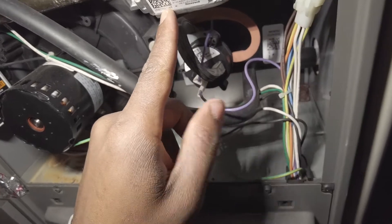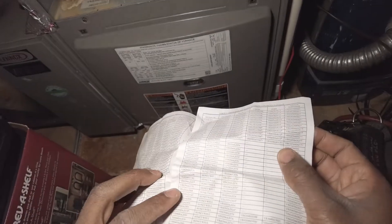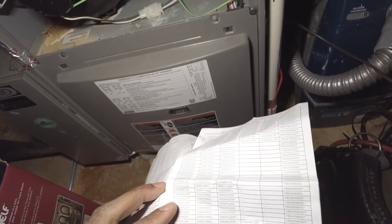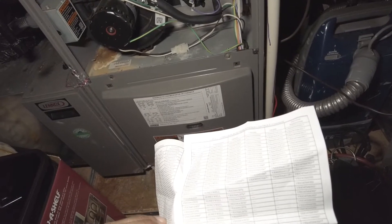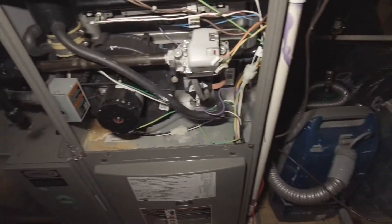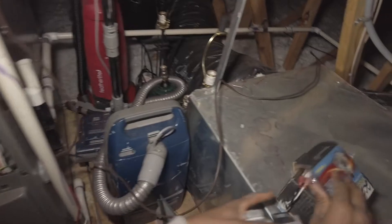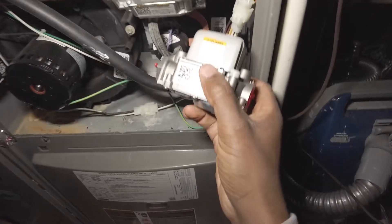VR8215S1248. I managed to map the right gas valve — this one wasn't going to cut it, it's just too tall. Here you go, same model.